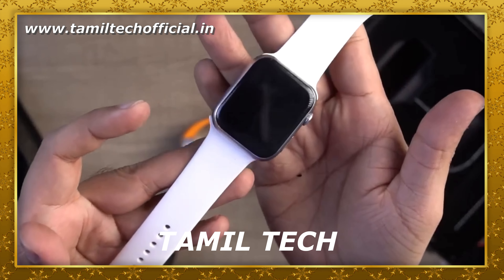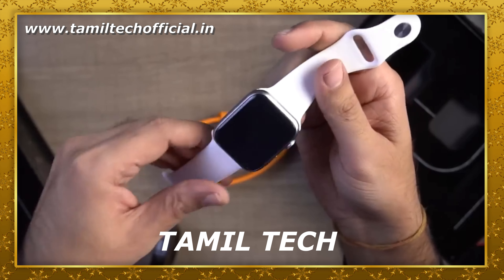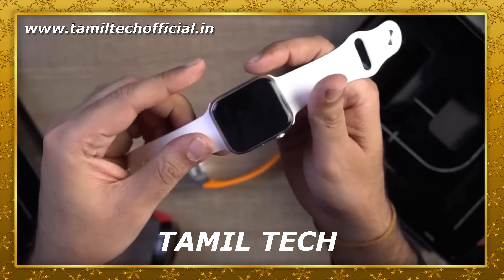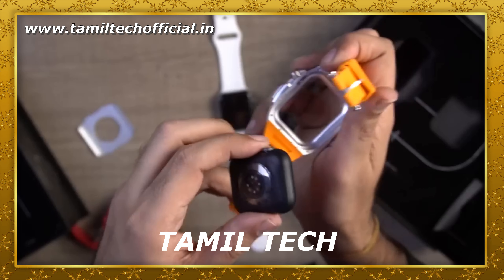Opening down the casing, we have two tool boxes and Apple straps. If you want to use a silicone strap, you normally have that option. There are three types, and two types cover the casing.